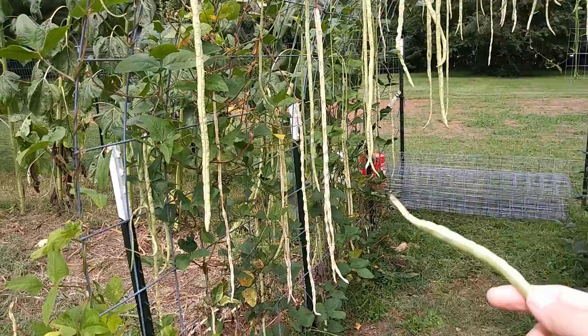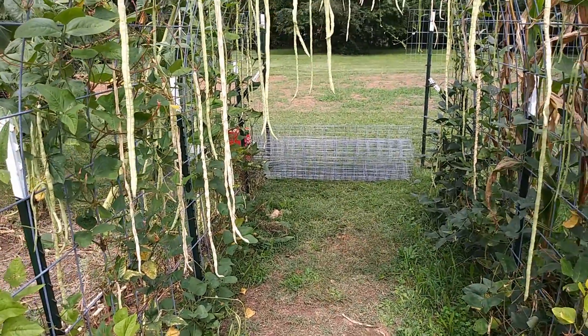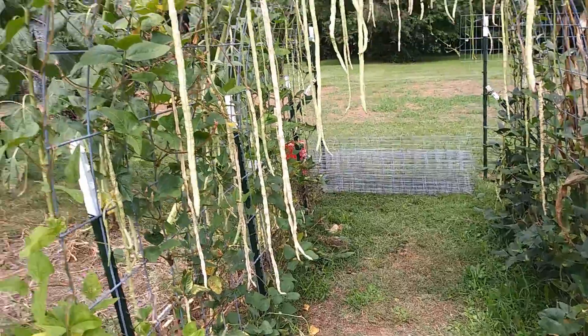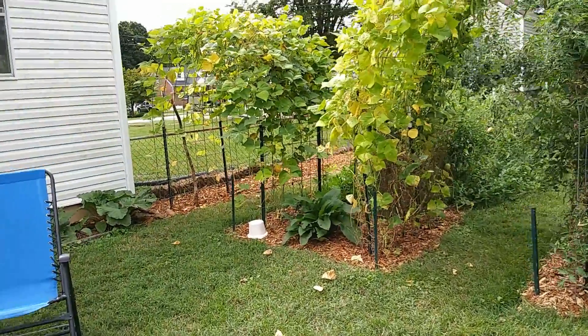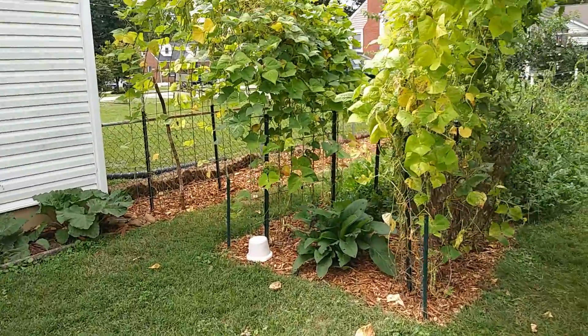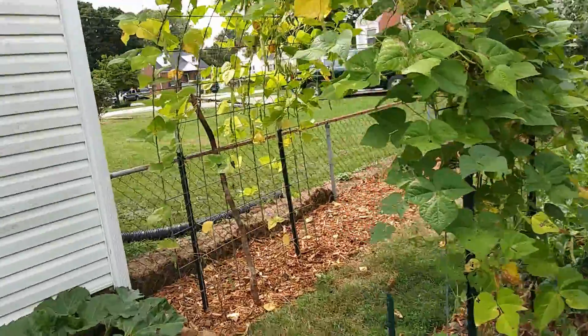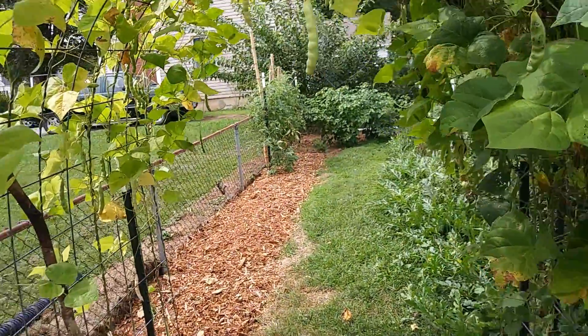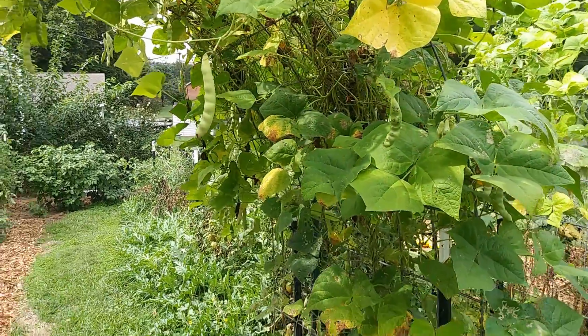These I can only leave on the counter for maybe two days and they might still be good, but the turkey craw beans I can actually leave out on the counter for upwards of a week before they start to go bad. So that's another reason why I prefer the turkey craw beans versus the Chinese light green long beans.